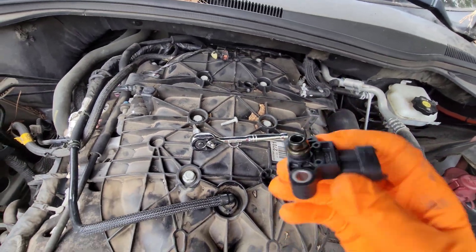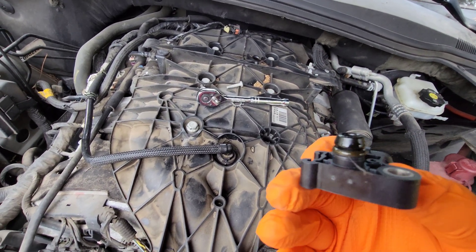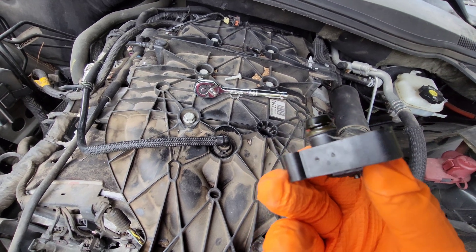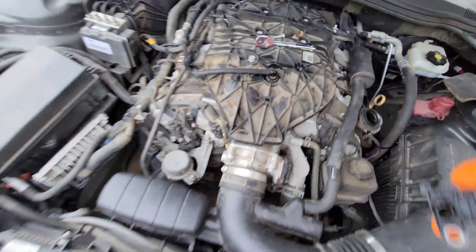There we go. So that one looks pretty clean — I have seen them worse. We're just going to assume the worst and not worry about cleaning this one, and we'll go ahead and replace it since we already have the new part.